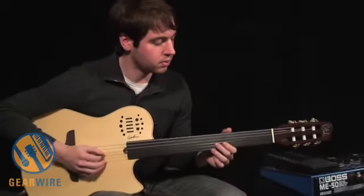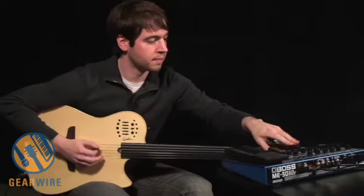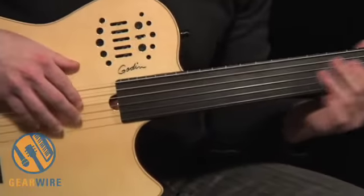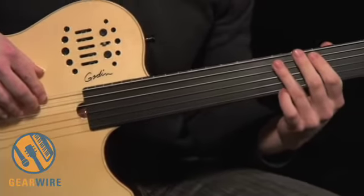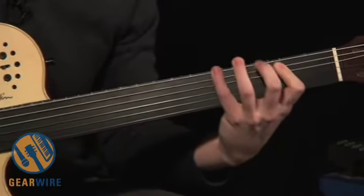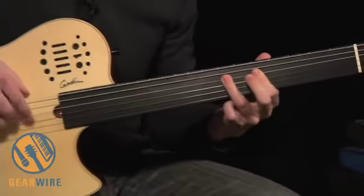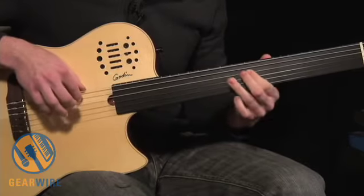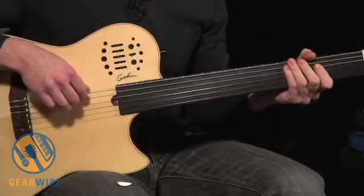If you throw in some chorus and just focus on the top four strings, you get a very acoustic bass type tone almost. You can get that nice sort of semi Jaco Pistorius type tone out of it. So you can get some really interesting sounds.